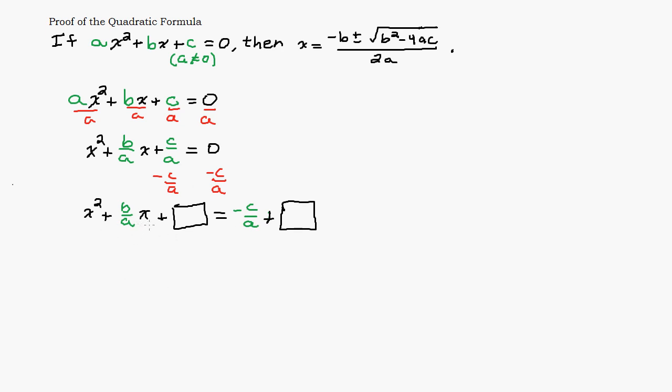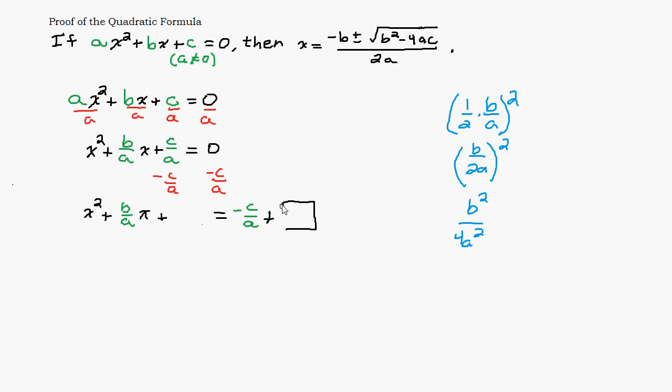To complete the square, we take the coefficient on the x term, which is b over a, take half of it — if you need a review on completing the square, I have a separate video on that — and then square it. So this gives us b over 2a, squared, which equals b squared over 4a squared. That is what we need to add to both sides.